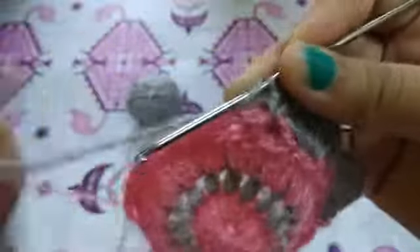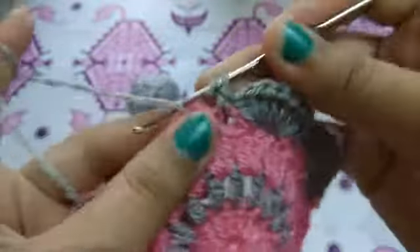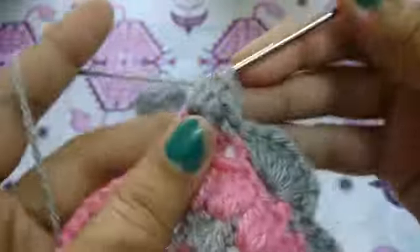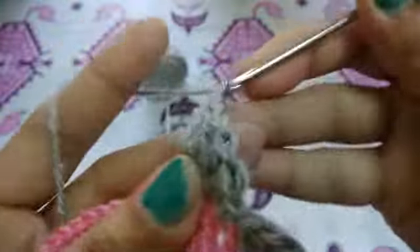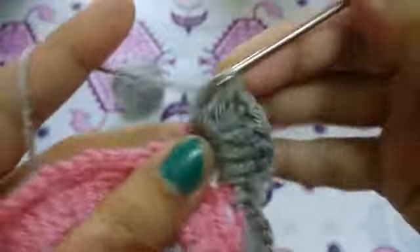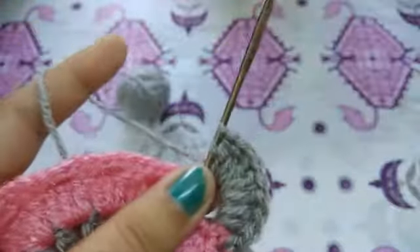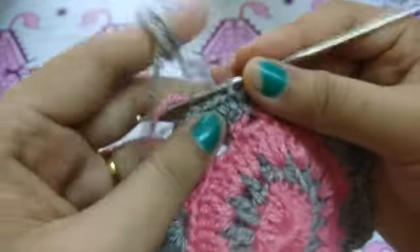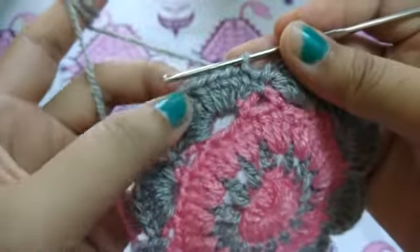Same as before, five double crochets in the five-chain space. Again five double crochets in the five-chain space, chain one, again five double crochets, and we will repeat the same pattern. Okay guys, you can see that I completed my row here. Now I will go to this chain space by slip stitch.